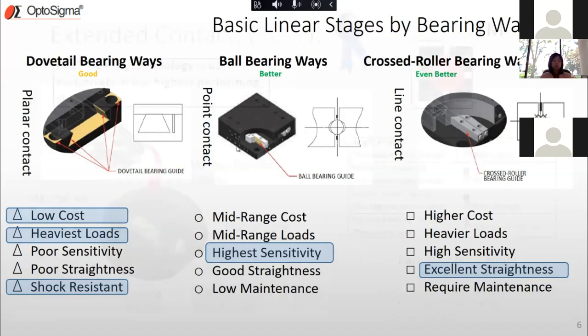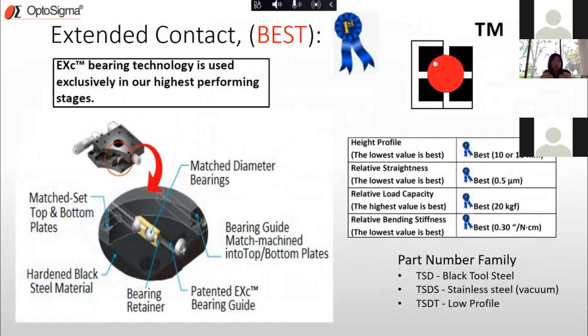There is one more bearing type I really want to talk about: the Extended Contact bearing, or EXC. What's unique is that the bearing ways are actually machined into the stages themselves. This makes it the highest-performance stage. We tested it on many fronts and found it came out the best in height profile, straightness of travel, load capacity, and bending stiffness.